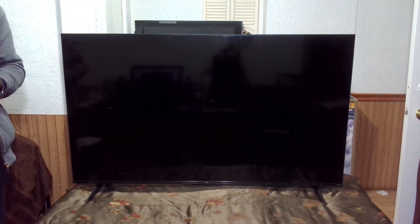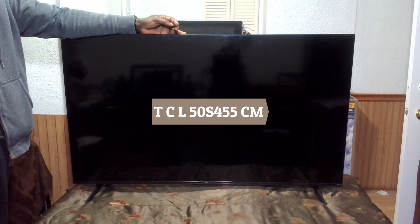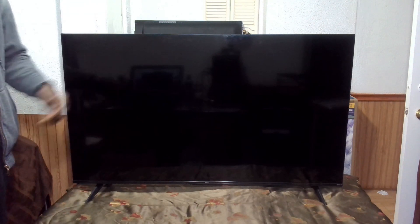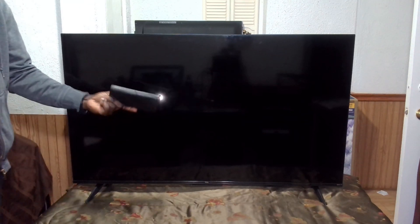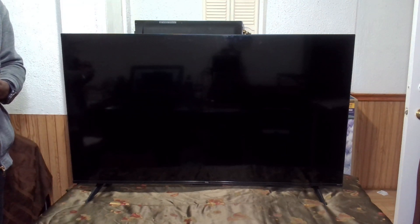Hi, welcome to another video on the Get Fixed channel. Today we have a TLC50S455CE model. The TV turns on and there is sound, but there is no display. I tried the usual touch experiment and I do see images in there. So it's likely the backlight is burnt or it could be something else. Let's strip it up and have a look and see if we will be able to fix it.